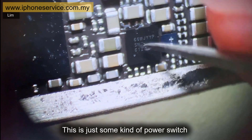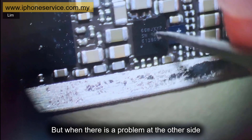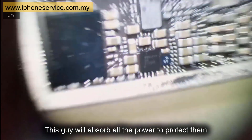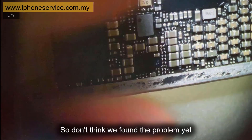This is just some kind of power switch — it passes the power to the other side. When there is a problem at the other side, this IC will exhaust all the power to protect the other components, taking all the heat. So don't think we've found the problem yet.